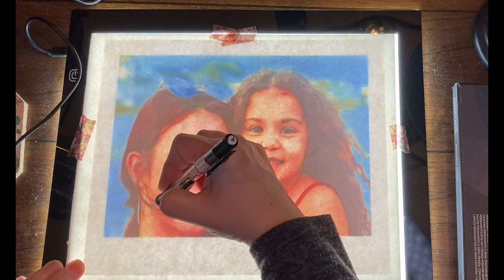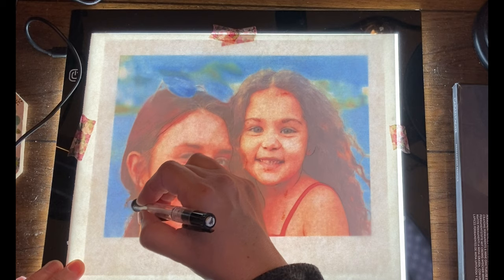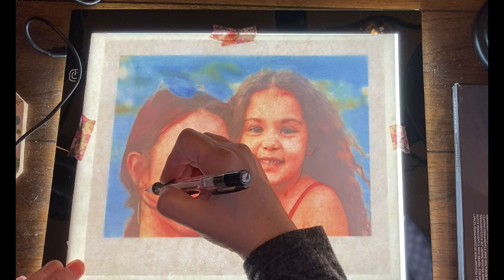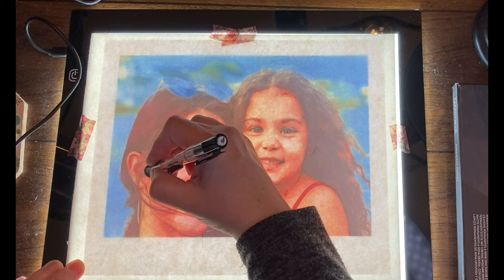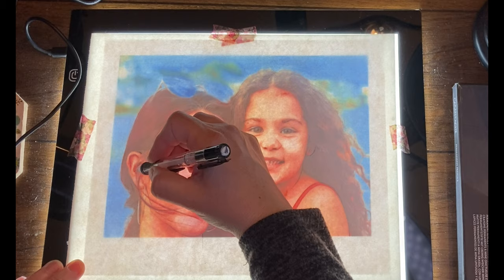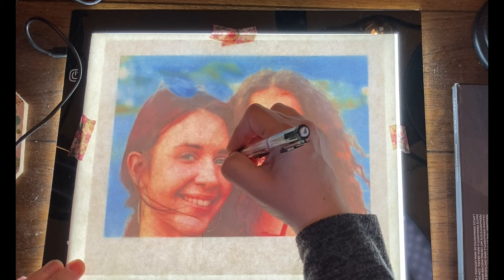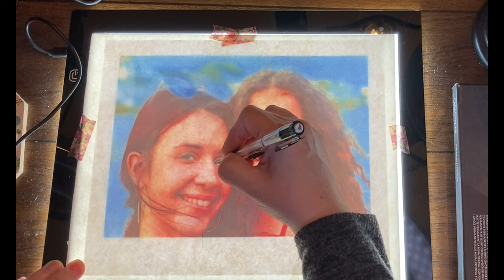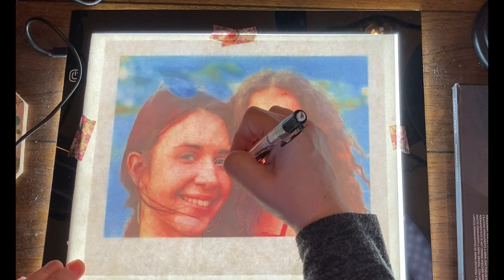Before we get started with the colored pencil part, I did want to mention: if you've never done a straight colored pencil drawing, it is a very long process. It takes patience and quite a bit of time to get it right. If you're not patient or don't have several hours to devote to completing a drawing, you might want to try doing the watercolor first — I'll leave a link to that video. Or if you're okay spending a decent amount of time on it, you don't have to do it all at once — you can come back to it another day. As long as you're willing to be patient, you should be perfectly fine.